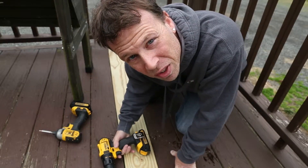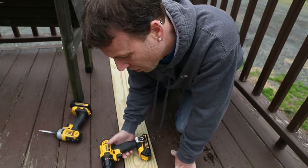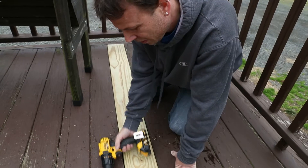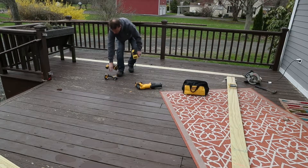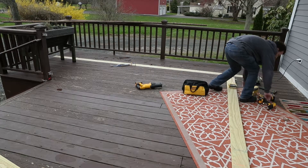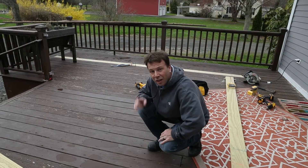Something like this I always pre-drill — it keeps the board from cracking. It's a little extra work, but when you have two drills it doesn't matter. One more board to go.